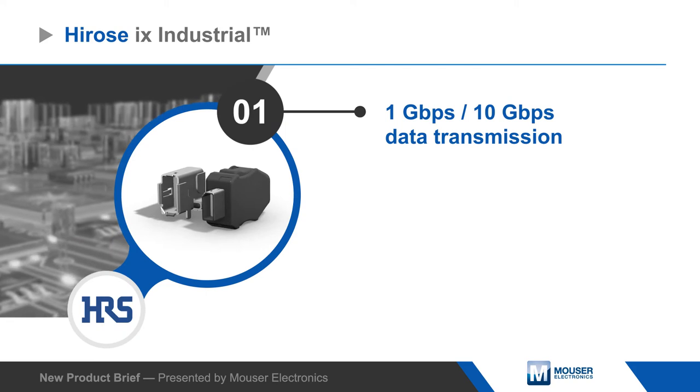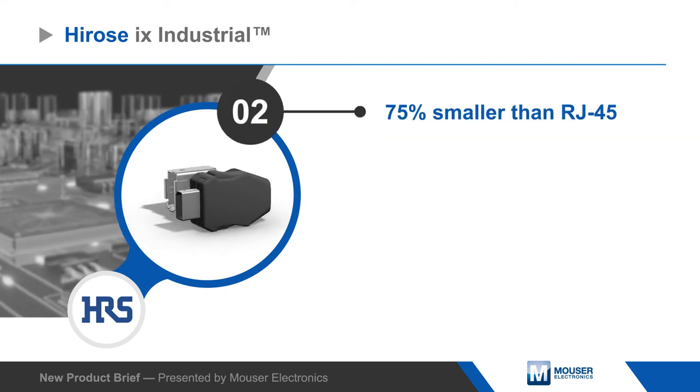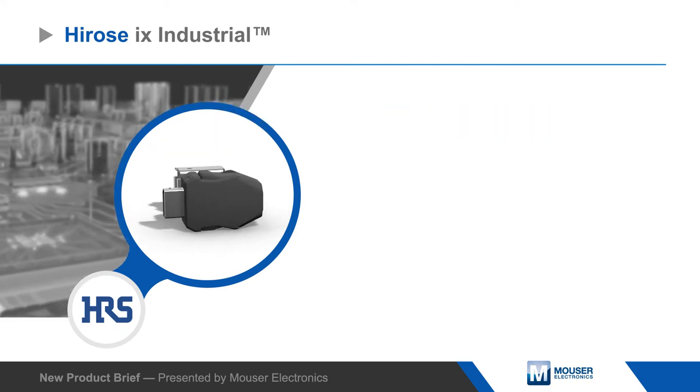The connectors are designed for maximum stability on the PCB and a durable connection between receptacle and plug, providing high resistance to shock and vibration.